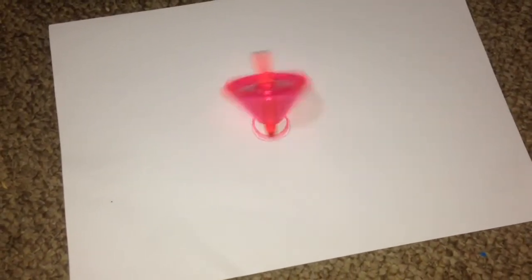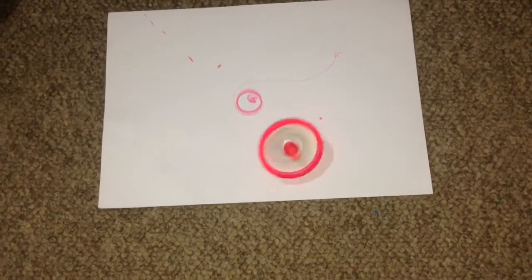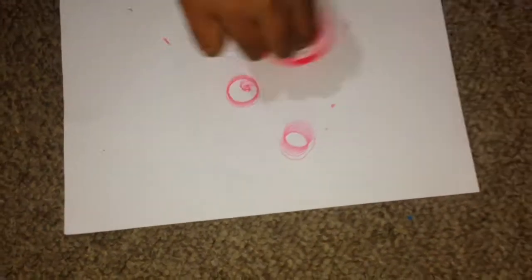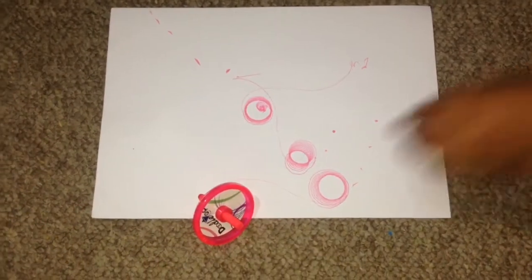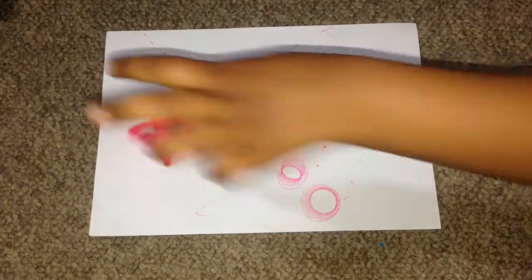Can you see that? I'll try to capture it closer. Let me try another time. Look here, it's beautiful. It's spinning and drawing at the same time. If it spins wider, you will get larger spirals. It all depends on how it spins.